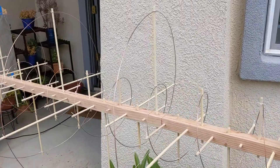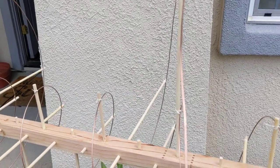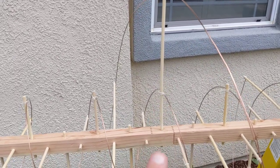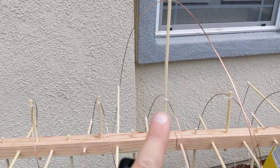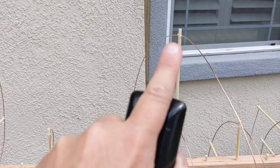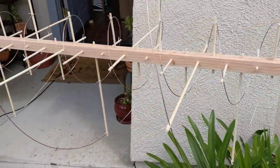We have 15 turns on the UHF band and 5 on the VHF band. That spacing was slightly different than optimal, but it allowed me to share supports — for example, this support is shared between the UHF coil and the VHF coil.